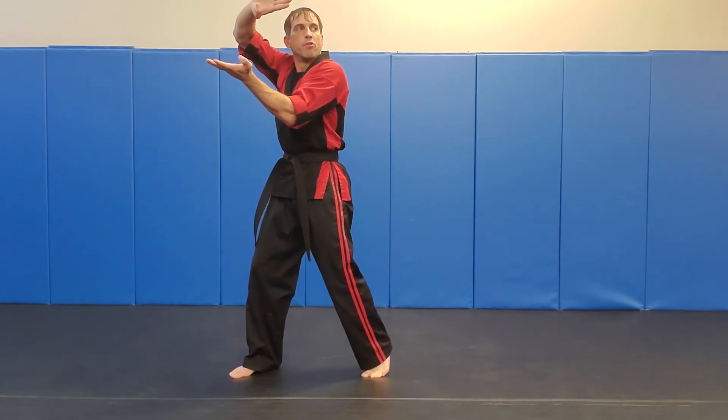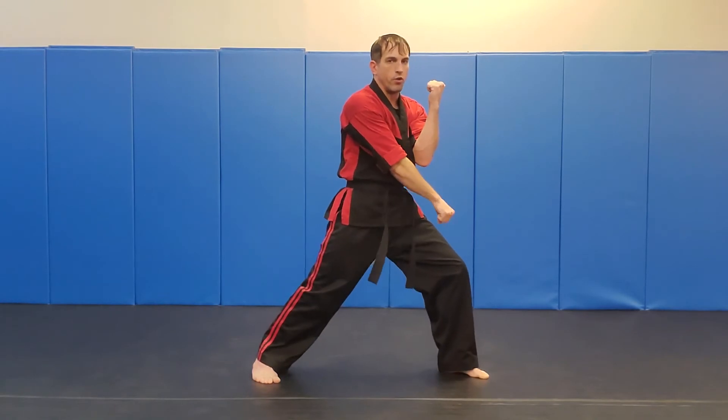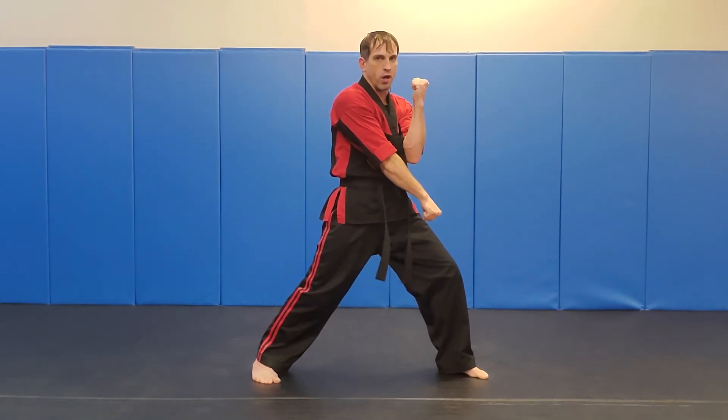From here, I'm going to look, hit my crescent kick, step out into a front stance on this side — we're hitting what's called a scissor block.